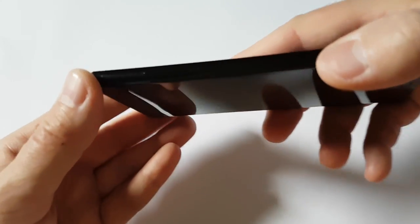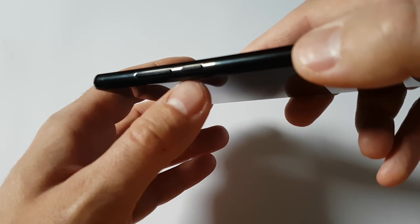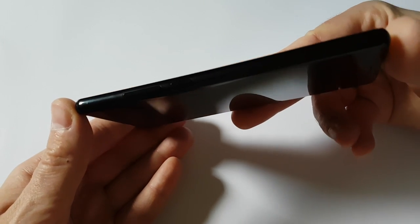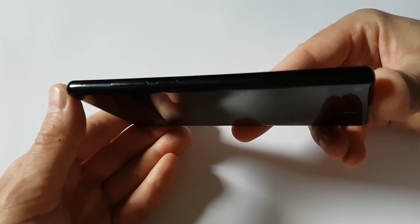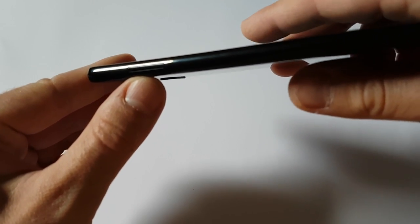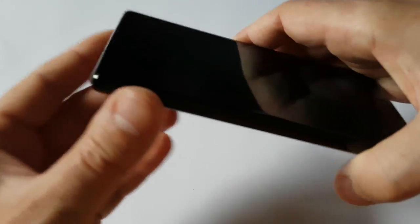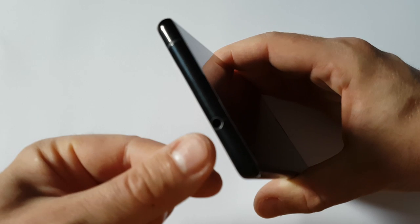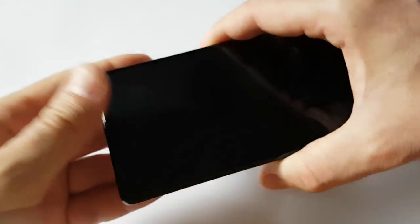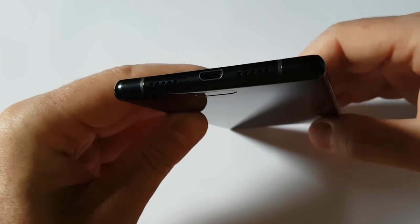On the right side of the phone we have the volume button and power on/off button. On the left side we have the slot for micro SD card and SIM cards. On the top of the device we have the headphone jack, and on the bottom we have speakers and a micro USB port.